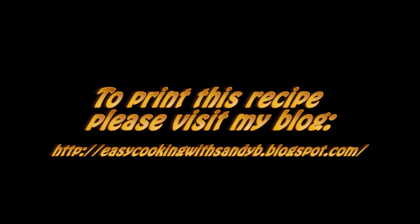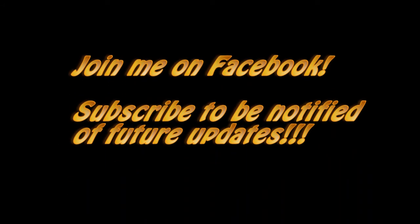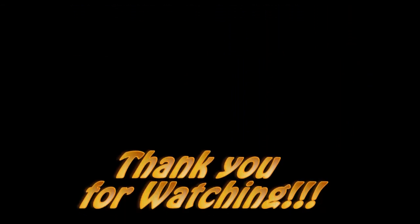Please visit my blog to print this and some other delicious recipes, and join me on Facebook if you like. Don't forget to subscribe to be notified of future updates. Thank you for watching and I'll see you next time. Bye bye!